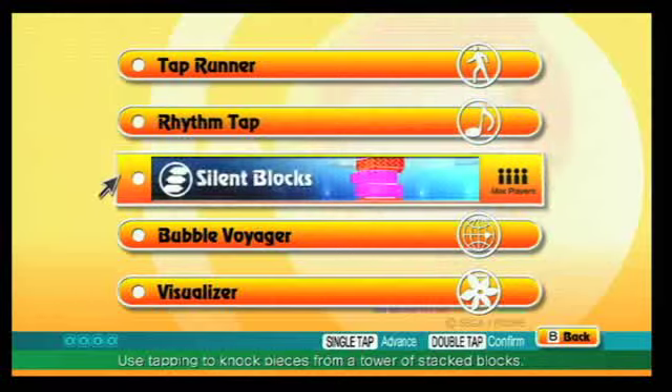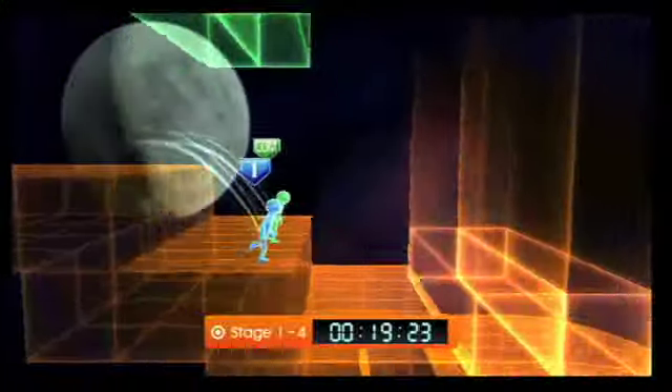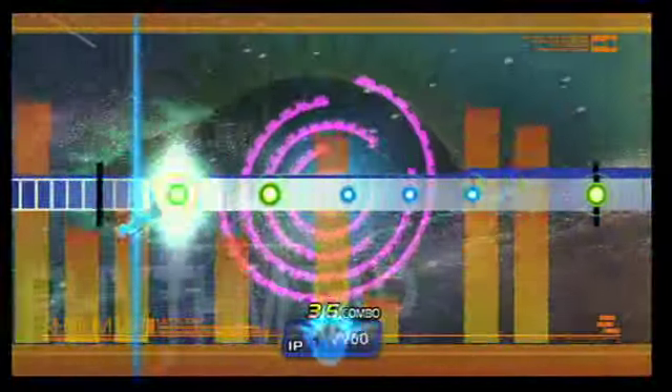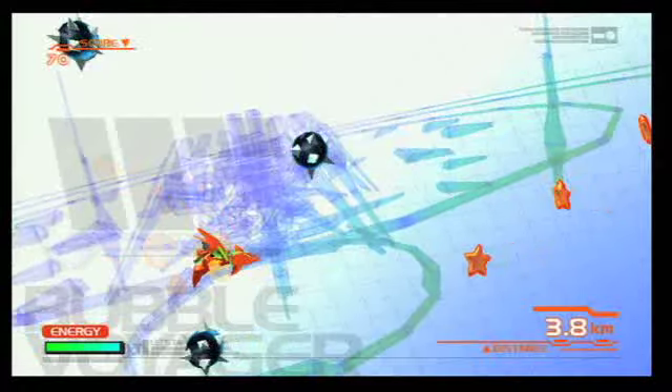Let's Tap is composed of five simple games all played by tapping your fingers on a cardboard box. Players race through obstacle courses in Tap Runner, Rhythm Tap gives manic dashboard drummers a stage for their compulsion, Silent Blocks mixes Jenga with Dr. Mario, Bubble Voyager plays much like the NES classic Balloon Fight, and a collection of visualizers trigger paint strokes and fireworks based on players' taps.